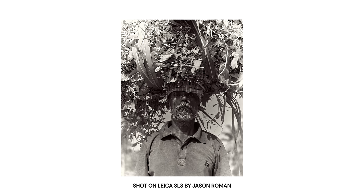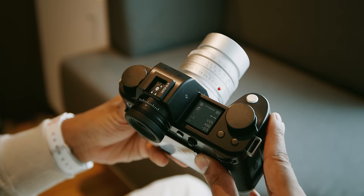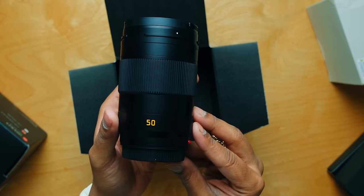Before I go into some of the camera features, I've got to talk about the glass. With the L mount, users have access to well over 80 lenses from eight different manufacturers, and that's before you even look at adapting M lenses. The most impressive are the APO prime lenses designed for the SL — lenses designed to resolve images on a sensor well over 100 megapixels. There's this notion that with the SL there isn't a lot of lens choices, but the truth is far from that.